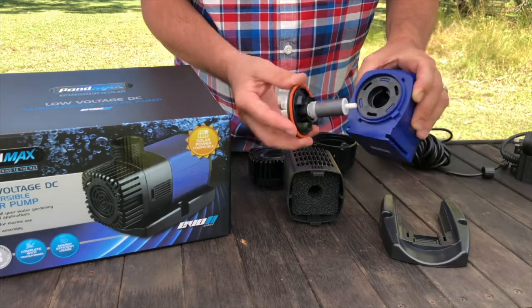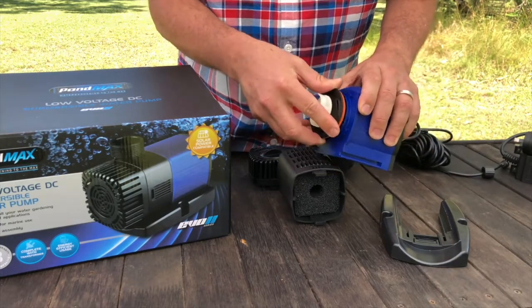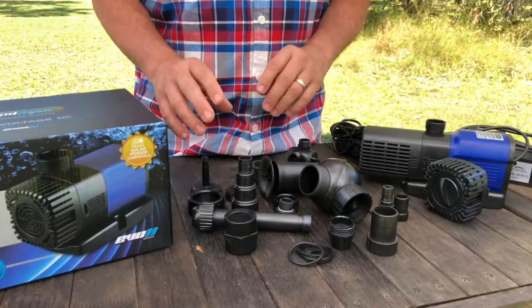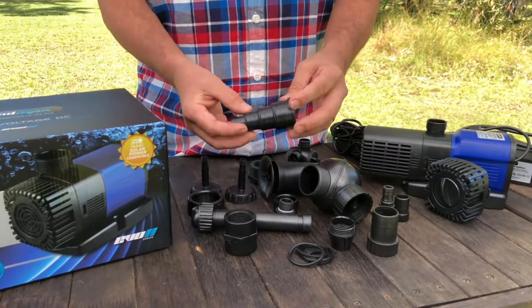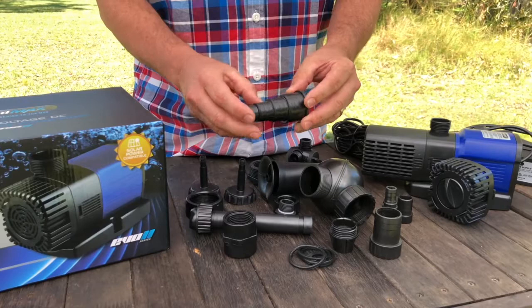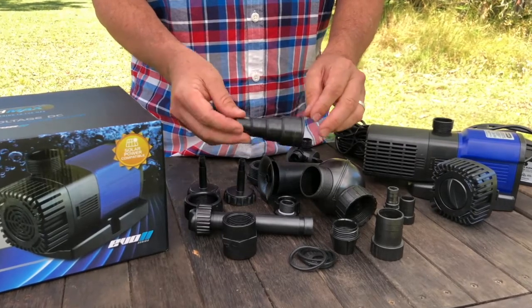This o-ring is very important as it creates a water tight seal to ensure that your pump can move water efficiently. So when you slip the impeller back in, make sure the o-ring is sitting nice and flat and it isn't caught or twisted. Every EVO 2 series pump comes with a full range of fittings to suit just about every situation. If you're using this one to connect to your pipes, make sure you trim off the section that you don't need, otherwise your flow is going to be restricted.